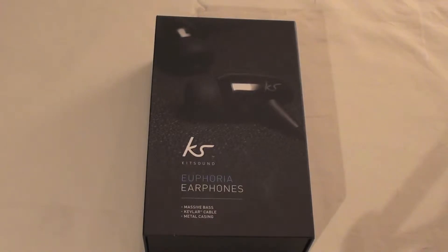What's up guys, today I have an unboxing of the Kitsound Euphoria earphones. If you would like to see a full review of them, check out our previous video.